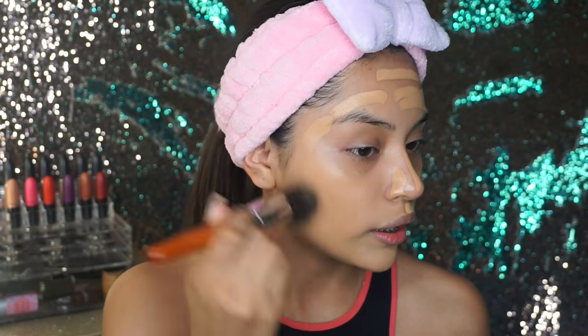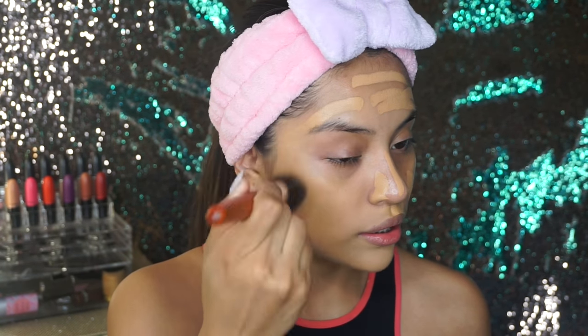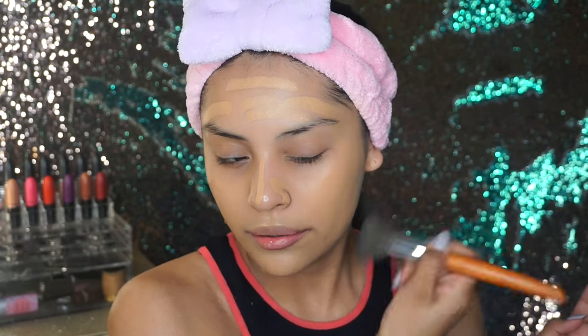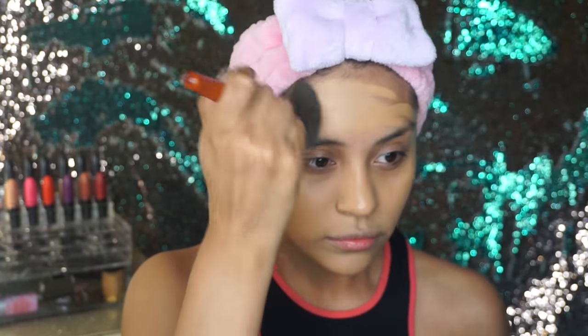I'm really liking how this brush is blending. This is my first time using these brushes but they feel really, really good. The brushes are very flexible, which is good. This foundation is really full coverage and applying it with this brush made it so much easier.